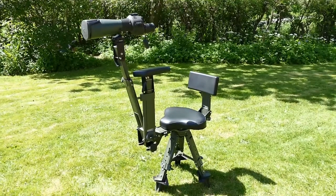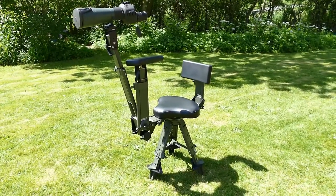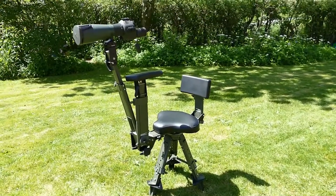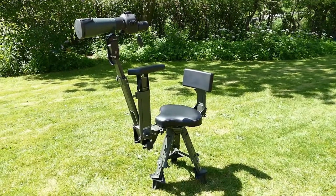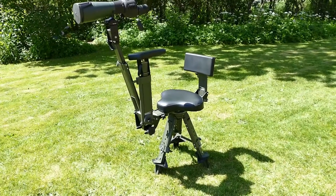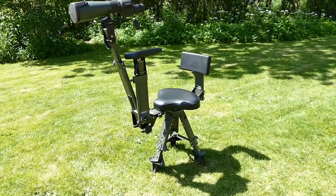Hi guys, Richard from Sharpshooting UK here. I have been sent an Eiderback chair system for review and I want to explain to you why I have fallen completely in love with it and would pay my hard-earned money for it despite its high cost.